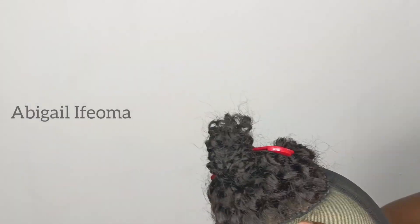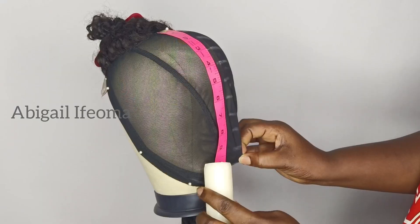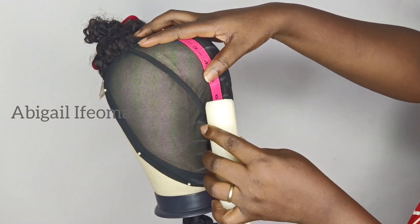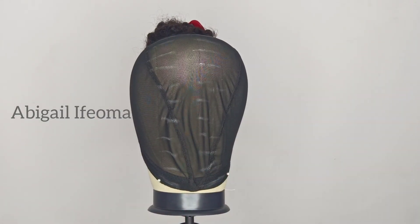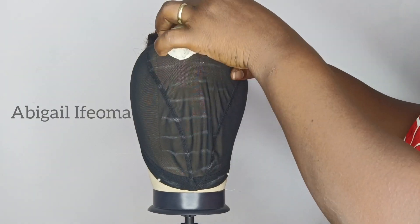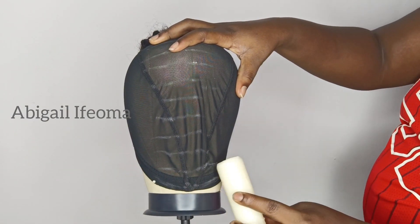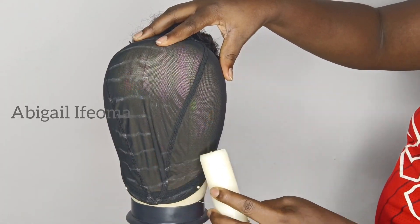After sewing with my needle and thread, here is how it's looking. I'll go ahead and place my tape on the net, then start using my kandu to crease the lines. Each line has a one-inch gap. I'll just crease each line with the kandu. These lines serve as a guide for where I'll sew my weave on.